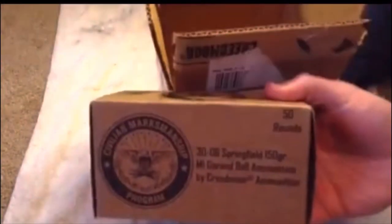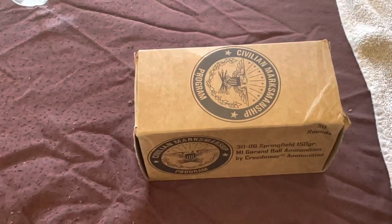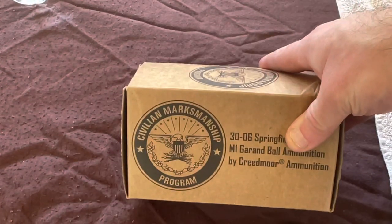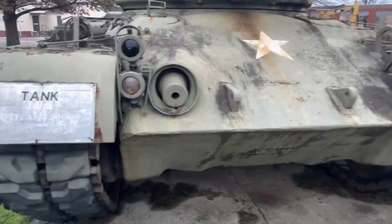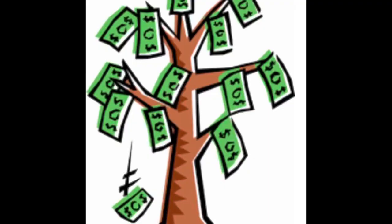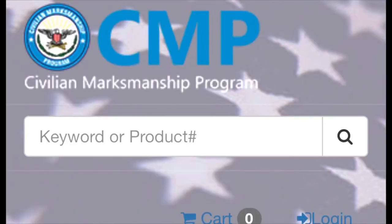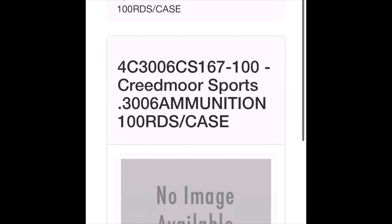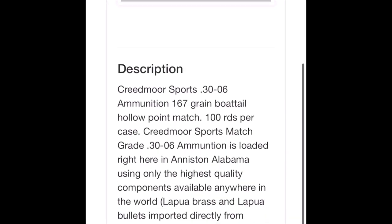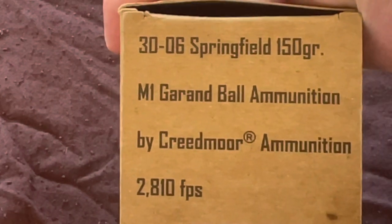Last year I did a video on CMP ammo in 2021, the price I paid shipping and all that. Today that is what I'm going to be shooting. If you're a Garand owner, you know our dad's generation — before that the M2 ball ammo just flowed like milk and honey and it grew on trees it seemed like. But it's not that way anymore. If you order M2 ball ammo from the CMP — the same source that you would order a Garand — you would buy it from the CMP.